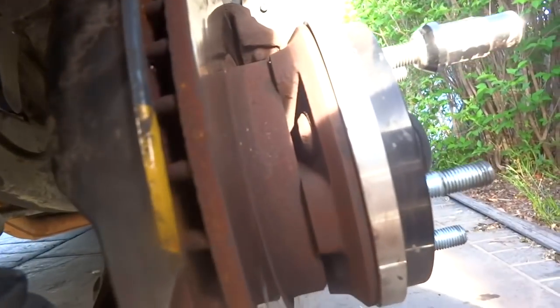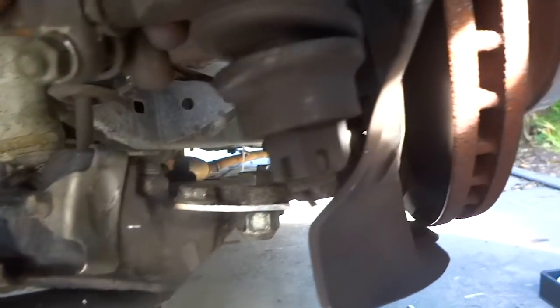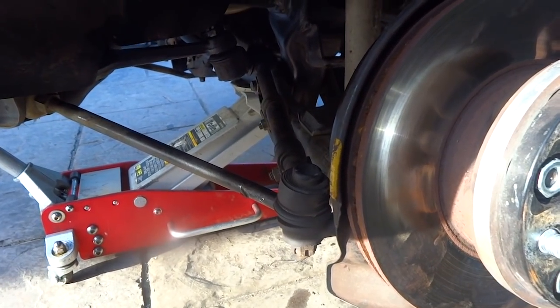They're installed — super easy. Now I've just got to toe it out a little bit because the extended LCA makes it toe-in heaps. I still need to chuck some welds on to make sure it's super strong, but for now that'll do so I can put her back on the ground. I'll adjust the toe quickly and then we'll see how much extra lock it's given us.